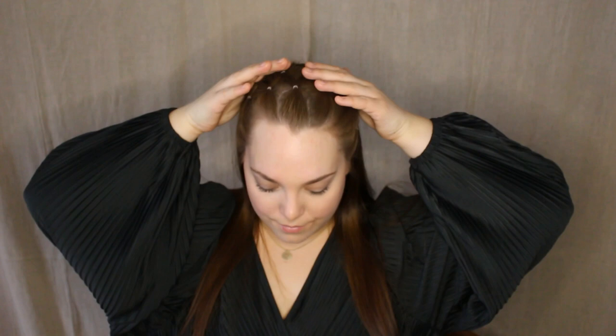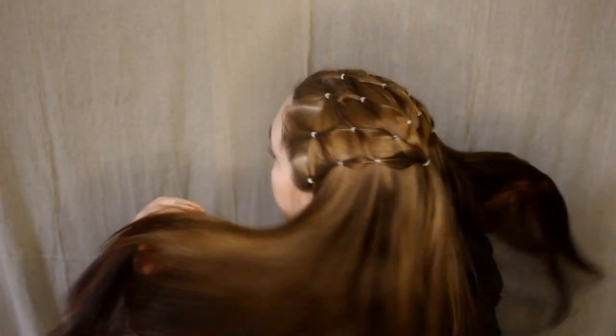Hi guys, welcome back to my channel! Today I will show you how to make a simple hairnet hairstyle. I will use a big hair elastic, smaller hair elastics, also a comb and a brush for all the tangles.